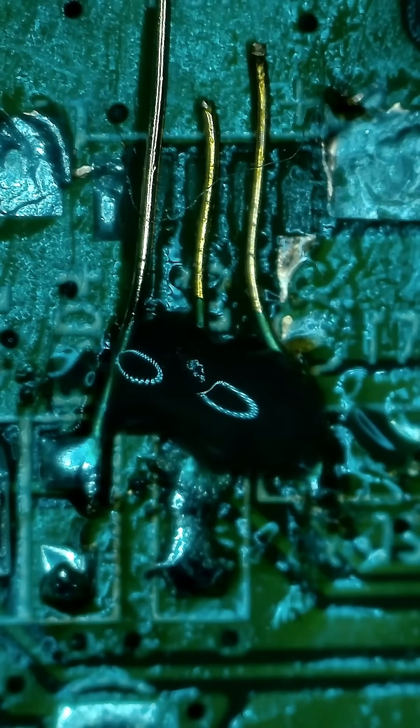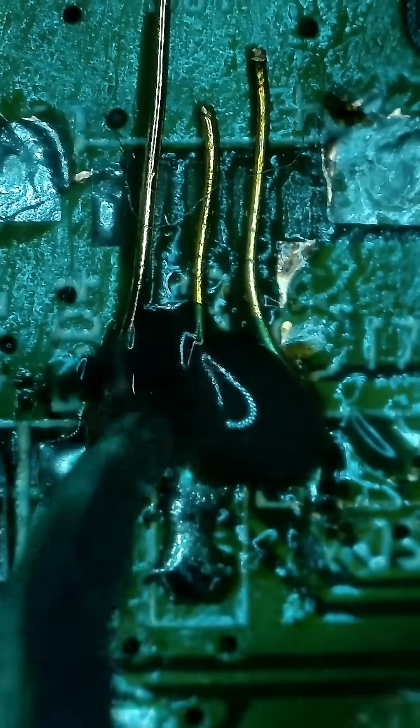After successfully adding some new traces, I went on and added some solder mask. The reason is that these wires may not seem like it, but they're really tiny, and the solder mask keeps the wires from desoldering themselves when I try to solder them to the USB port later.